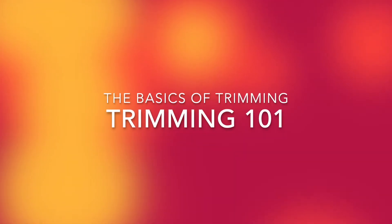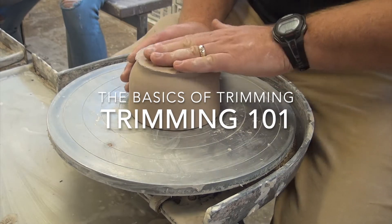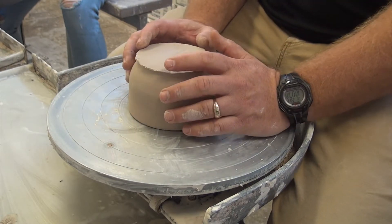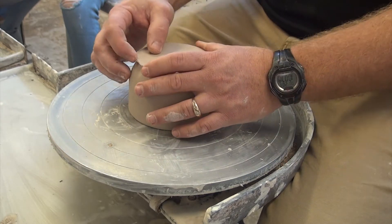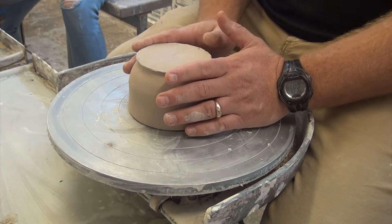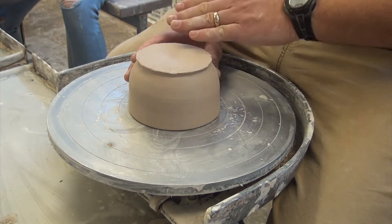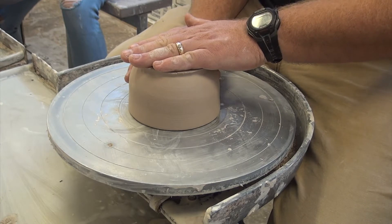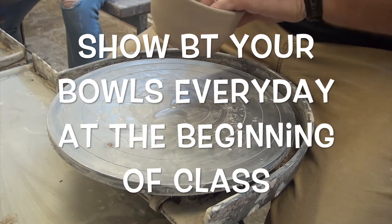When we are trimming our pot at the leather-hard stage, it's firm — I can still feel the softness and that it's wet, but it's firm. At that stage it's ready to trim. We've probably flipped it over for at least one day, and at that stage we need to trim it.